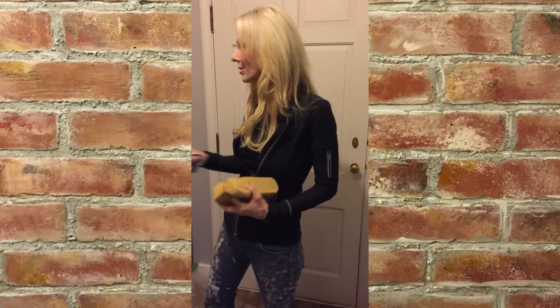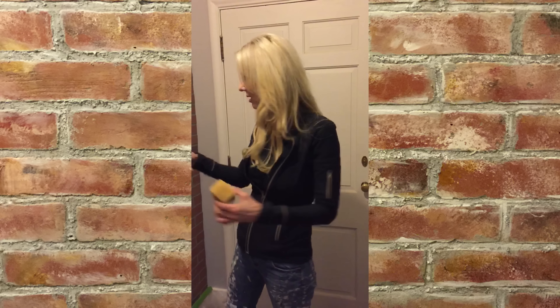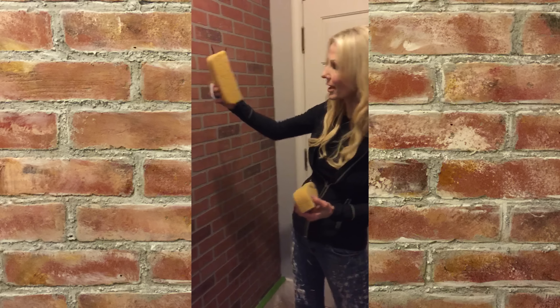We actually want this brick wall to look like it's going to fall down at any minute, which is going to be super fun — taking something that's really perfect and making it imperfect. Imperfection is where it's all at and where it turns interesting, because perfection is not interesting. We want this to be really cool and custom.